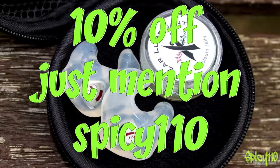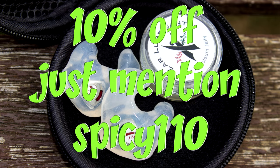If you're interested in buying a pair of Custom Fit earplugs, you can get 10% off if you just mention 'Spicy 110' when ordering.